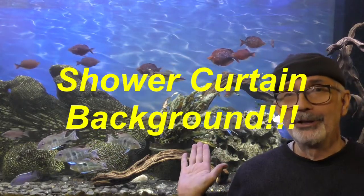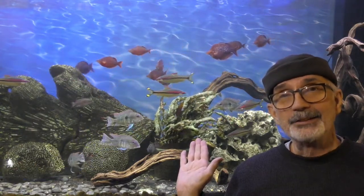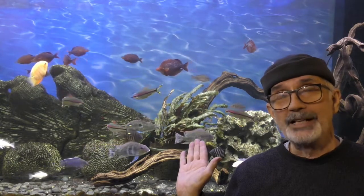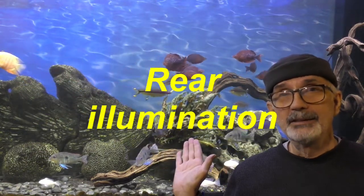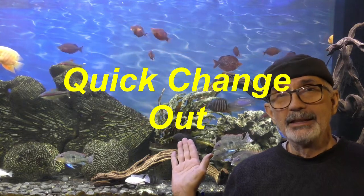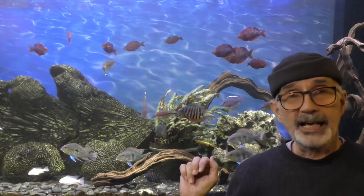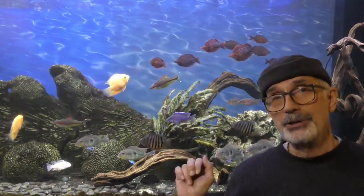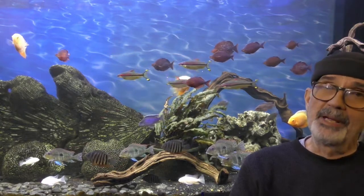So I want to introduce you to my shower curtain background. It's something I bought on Amazon for less than $20. You can also rear-illuminate it if you want. You can change it out with another background in a matter of minutes. It's inexpensive. I believe it's spectacular — if you look at my Millennium Rainbow Fish, they show up really great. It's not an in-tank background, so I don't have to mess around with all those problems. And it was only a 10-minute install.